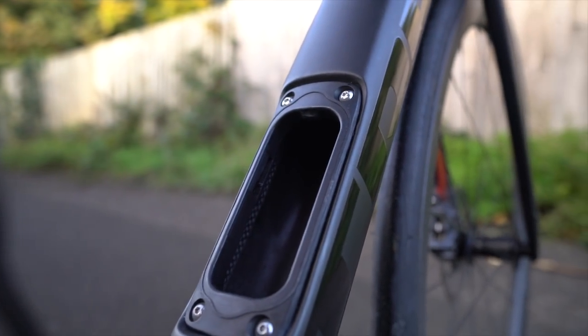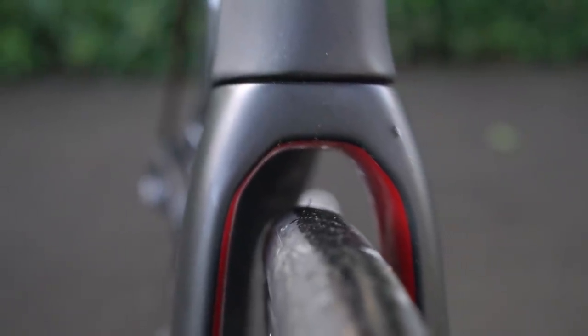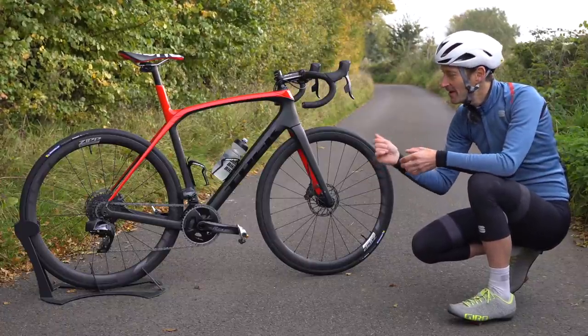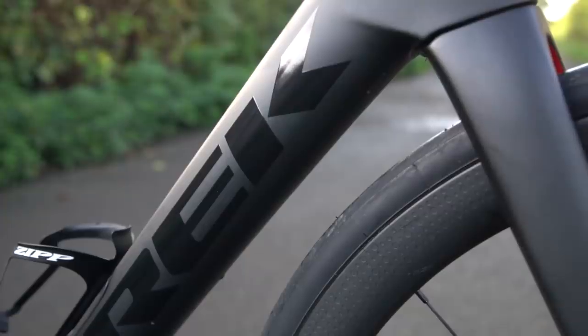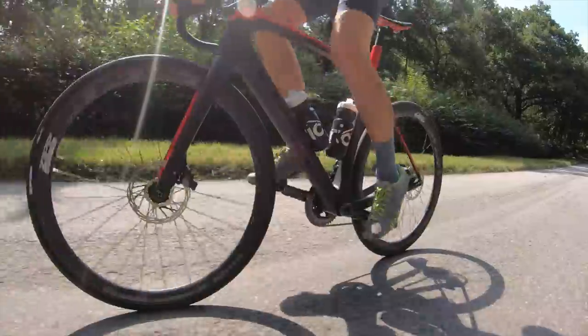We've got plenty of space for wide tyres — 38mm, but you could probably go to 40, which opens this bike up to light gravel. When it comes to knocking out big rides in comfort at speed, the Domane SLR is a willing companion. We now have an aero-optimised frame, so aero tube profiles everywhere to make it a more slippery bike through the air than the bike it replaces.